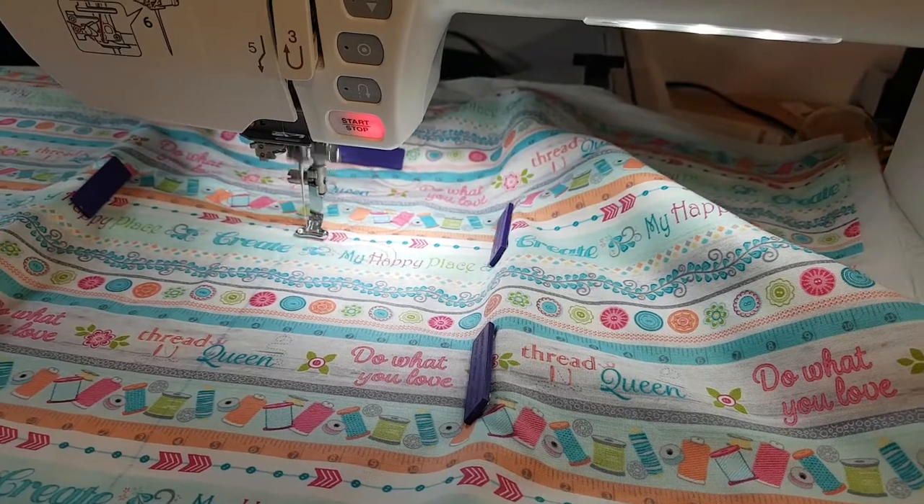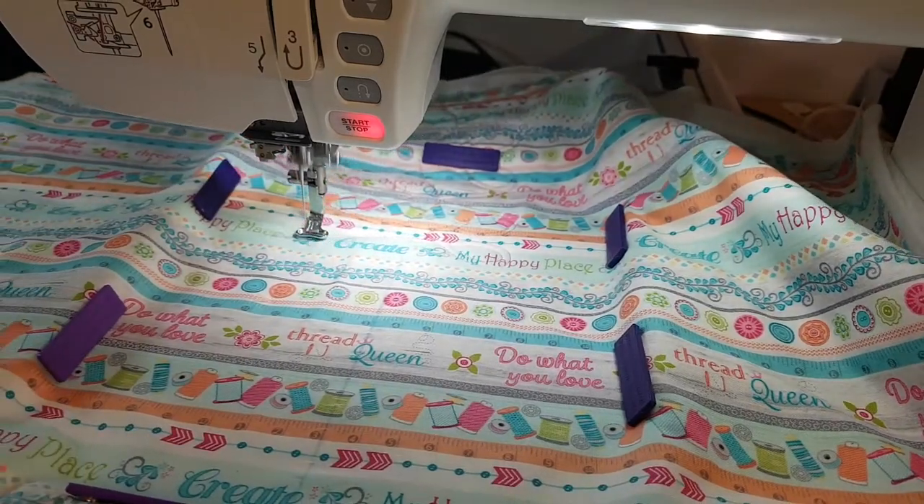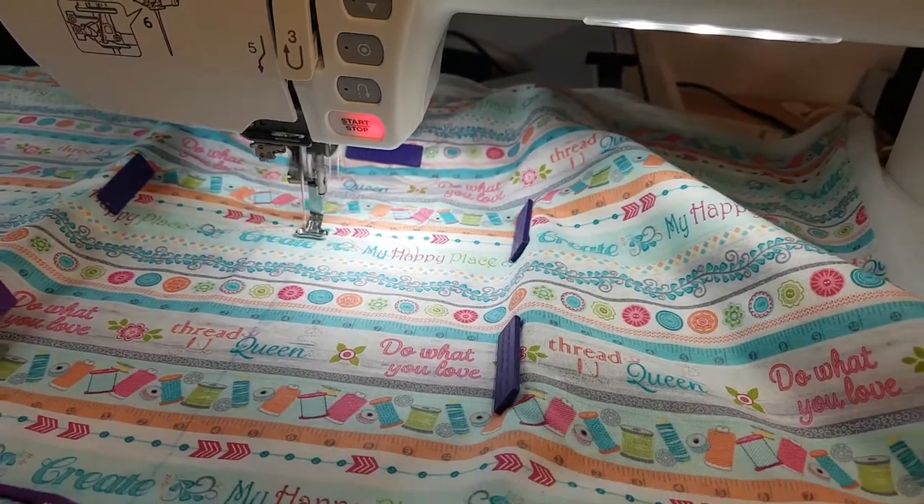I hope you have enjoyed this tutorial. Until next time, go forth and stitch!